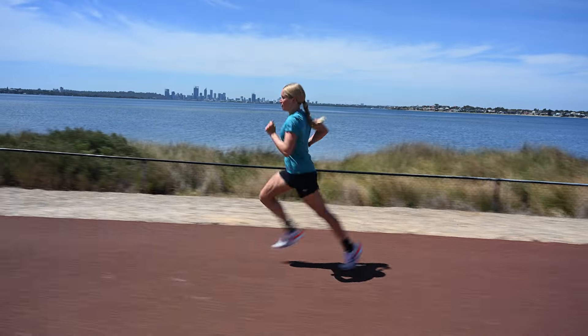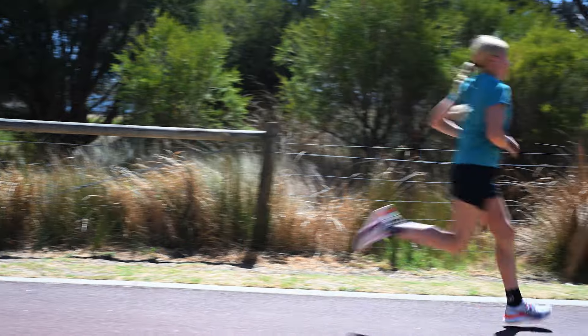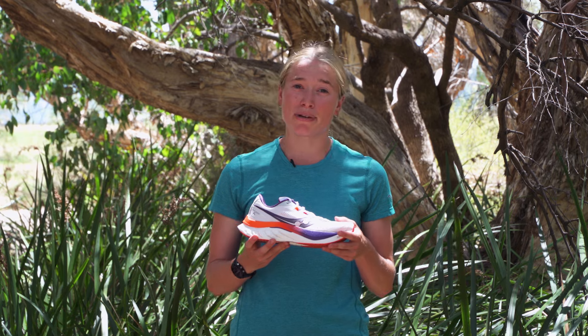I was able to test this shoe out over some easy runs, tempo workouts, and some track sessions. The only thing about this shoe is that it was slightly heavier than previous models, so just keep that in mind. But to be honest, I didn't really find that to be that big of an issue for me.